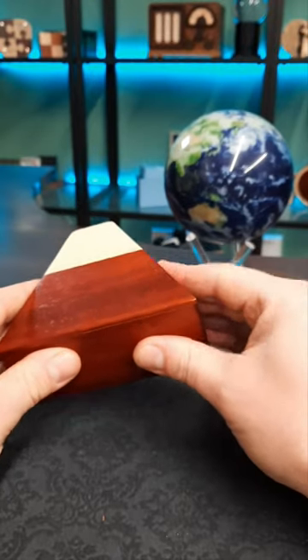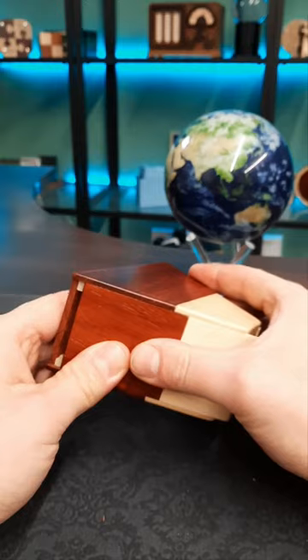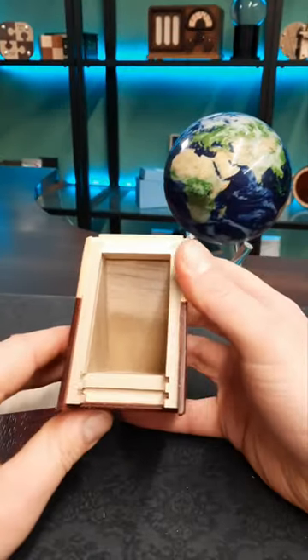fun design. What we need to do to open it is slide this panel up the way, then the bottom panel along, and finally the other side panel comes all the way off to reveal the hidden compartment.